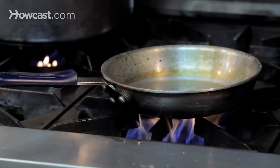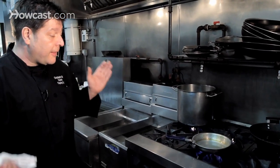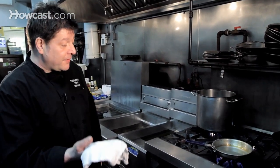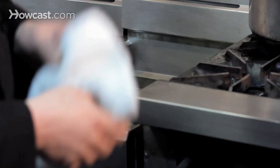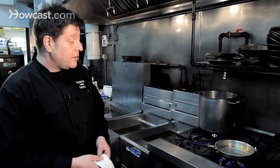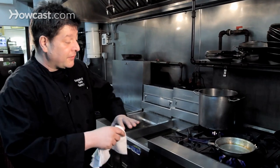The only way to put out a deep fat fryer, unless you have specialized fire blankets, is by having damp cloths. So if you are deep fat frying at home I always suggest having cloths close by, and if there is a fire you can use damp cloths to put it out. You are basically just smothering the fire.